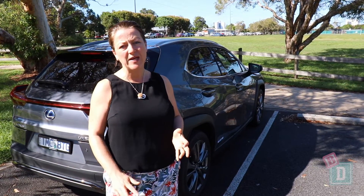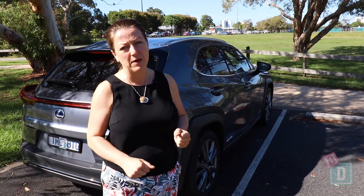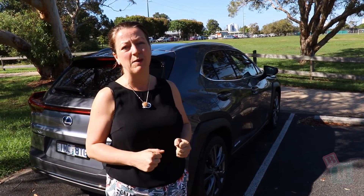To sum up the Lexus UX 250h: it is a lovely car to drive, however I haven't found it the most practical family car, due to the lack of interior space and especially the boot space.